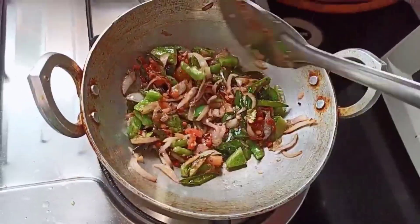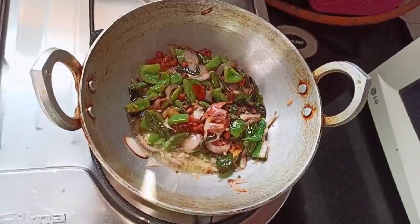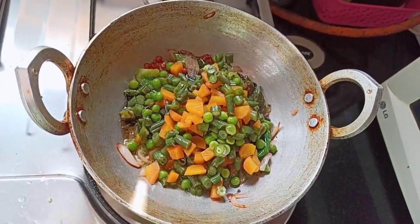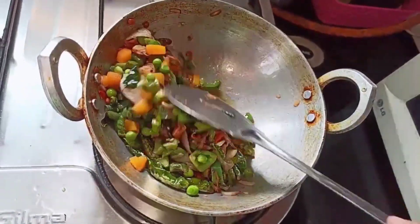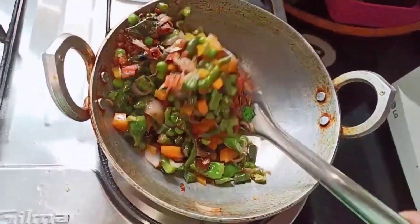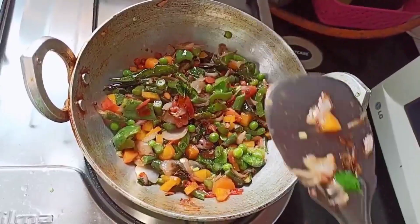Now that our tomatoes have been cooked well, add boiled carrot, green peas, and beans. Mix all these together and cook for a while.